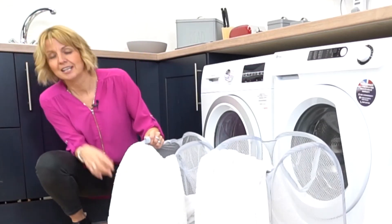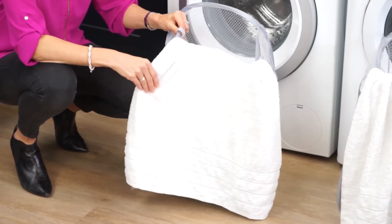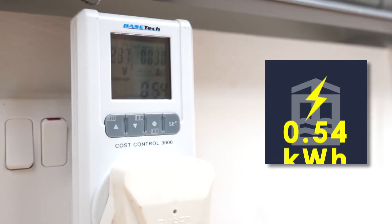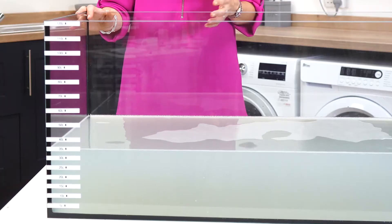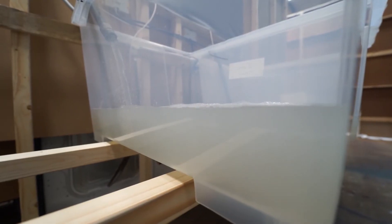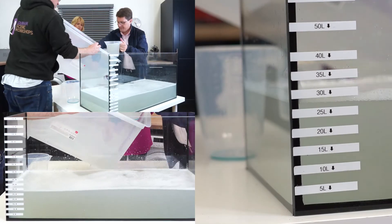Now that the machines have completed their cycle, you can see that they've achieved a quality wash. This machine has used 0.77 kilowatt hours, while the EBAC machine has used 0.54 kilowatt hours. Now let's address water consumption. I'm stood here with a tank of water that was expelled by our EBAC machine. We drained each machine into a tank and then carefully measured the amount of water each of our machines used.